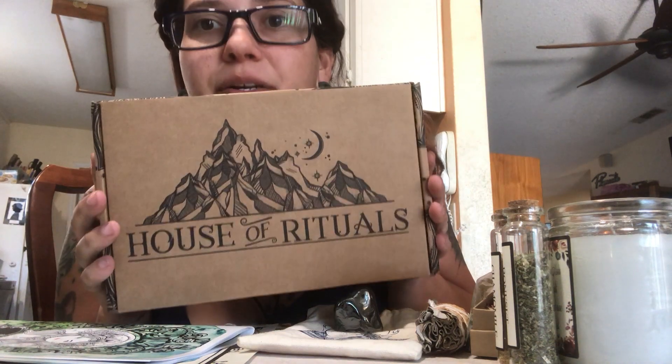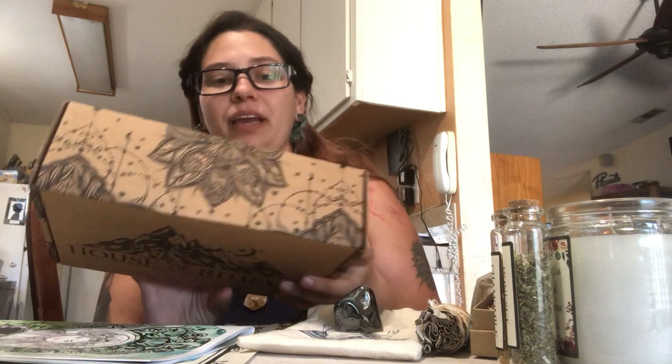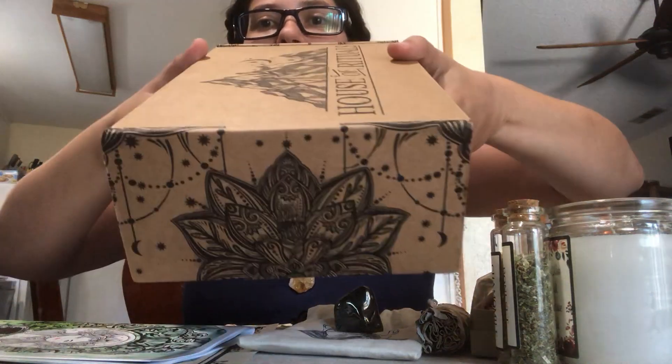Hi everyone! I got a subscription to House of Rituals — this is my third box and I really love what comes in these. If you're interested in getting one of these subscriptions, you can go to their website at Shop Tamed Wild. Their boxes are beautiful and they wrap everything very well.